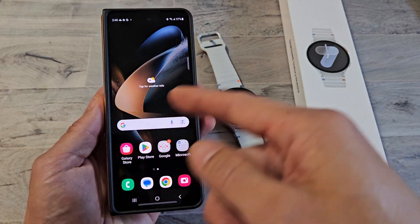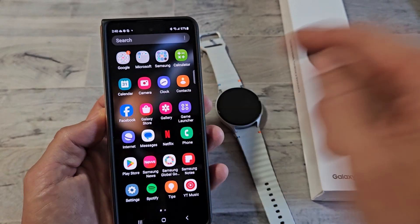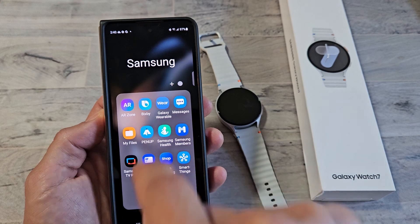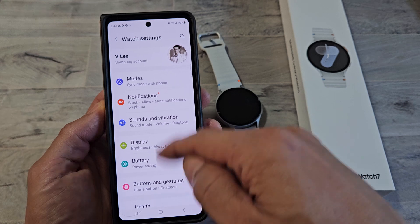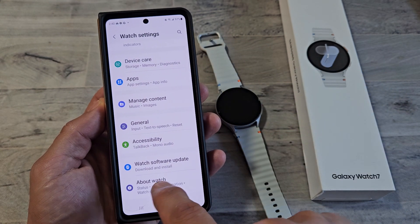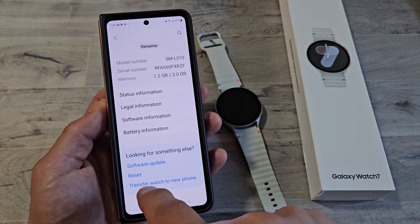The first way is on the Galaxy Wearable app on your phone. Go to the Galaxy Wearable app — mine is in the Samsung folder. Tap on it. From here, you want to tap on Watch Settings, and then scroll all the way down to the very bottom where it says About Watch. Tap on About Watch, then scroll down a little bit and it says Reset right there.